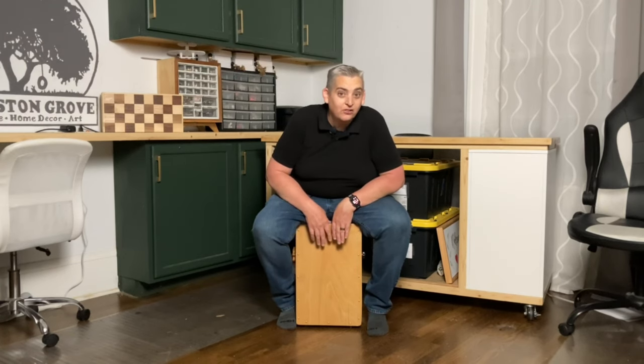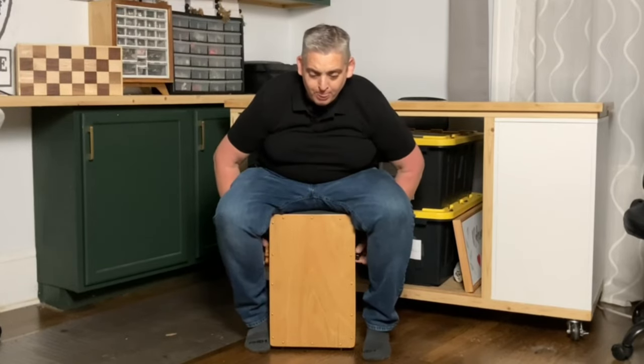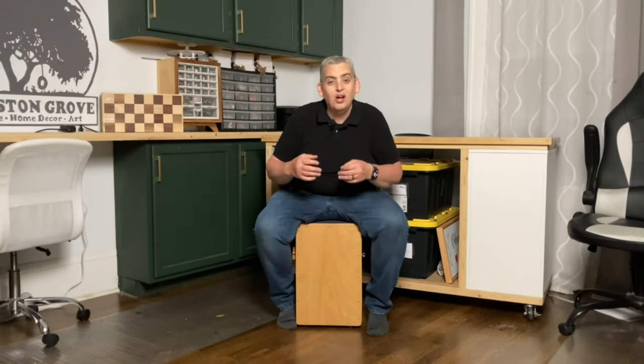As far as the snare goes, I guess it works pretty well — I can hear the difference. I don't really care for that sound; I hear that a lot of drummers do, so I guess to each their own. If you listen carefully, you can hear the sound difference. Here it is with the snare, and here it is without the snare. It's a lot cleaner and crisper without the snare, and that's the sound that I prefer — but I'm not a drummer.